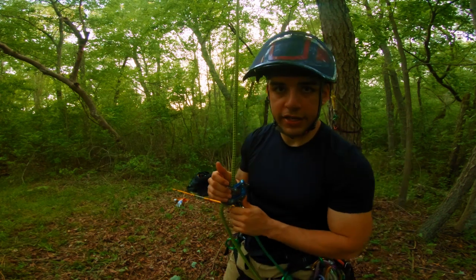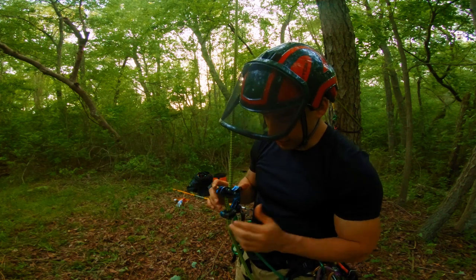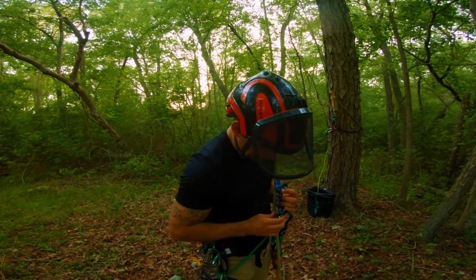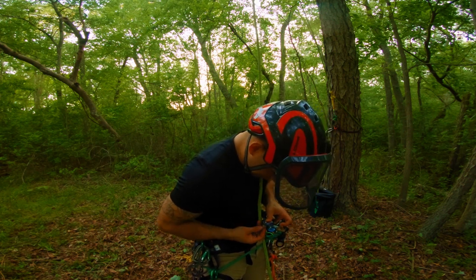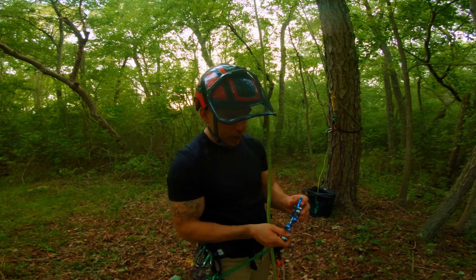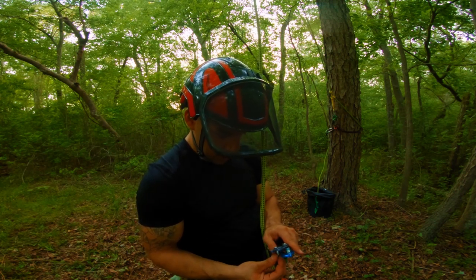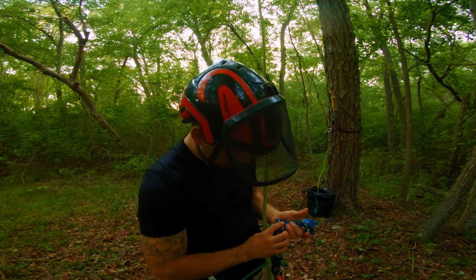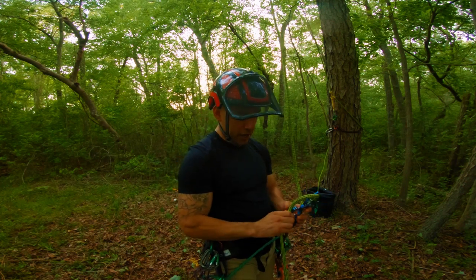The upper bollard is on the G setting — the highest setting — so that was kind of a ballpark adjustment. Now that I'm pretty much where I want to be, I'll lower it down to three on the lower bollard, and then lower the upper bollard down from G to F. So doing F on top and 3 on the bottom. You want to have more friction up top than you do at the bottom.